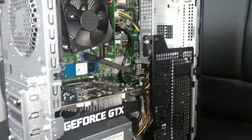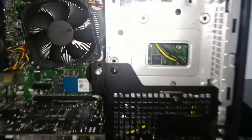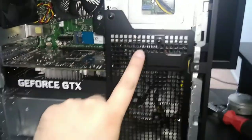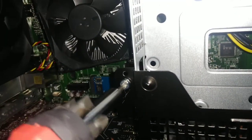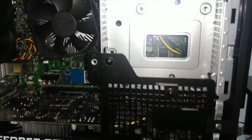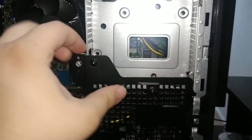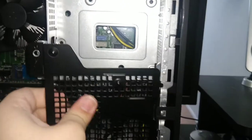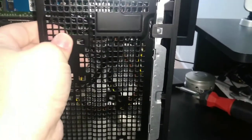Put the side panel to the side and now you have access to the inside of the computer. Next, what you want to do is unscrew this little black piece right here. Once you do that, all you have to do is pull it back a little bit and try to unclip it from the side — sometimes it can be a little bit of a pain.